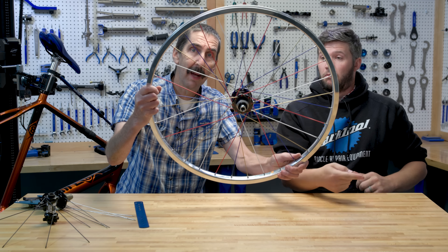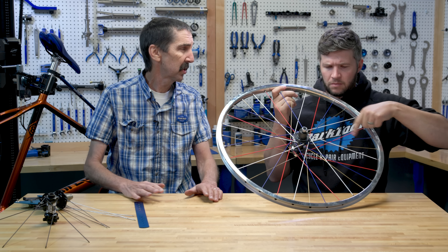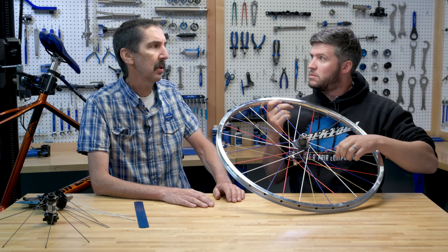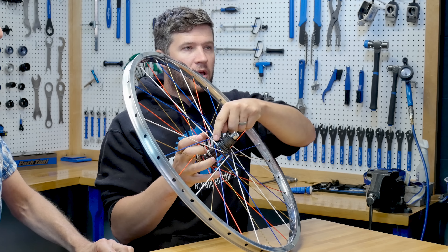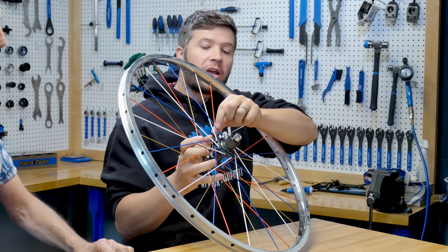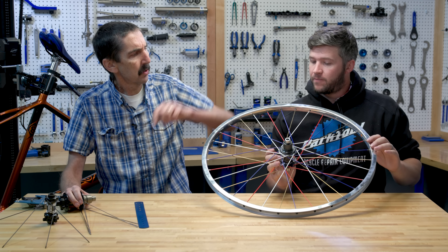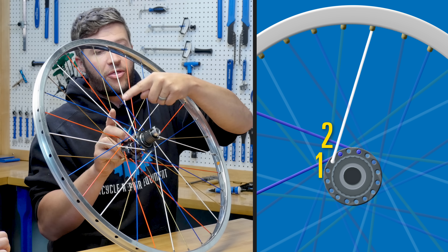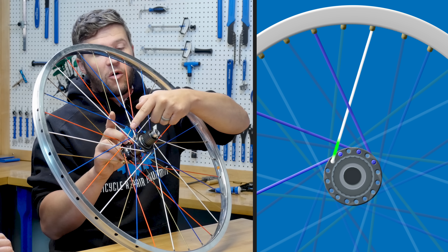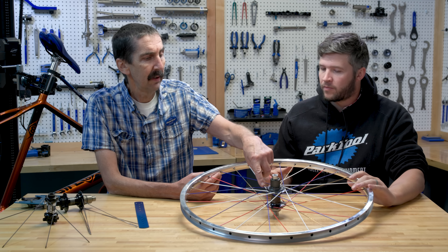We're going to stop and talk about wheels - specifically lacing patterns - and something a bit controversial: interlacing. Interlacing is allowed in most states. So what is it? When a spoke is coming out of the hub, it goes under a heads-out spoke on its last crossing. This white spoke here crosses one blue spoke, two blue spoke, three blue spoke - it goes over, over, under - and that under is our interlace.